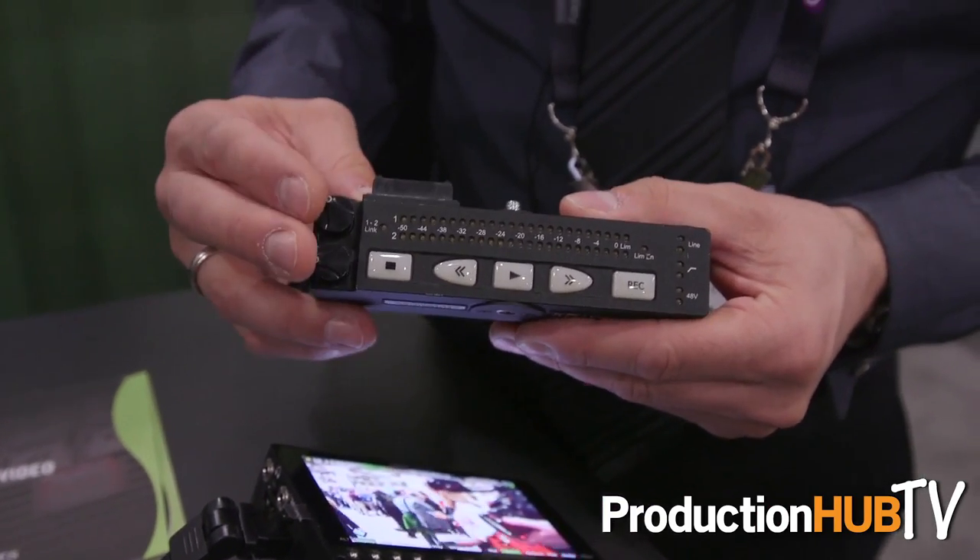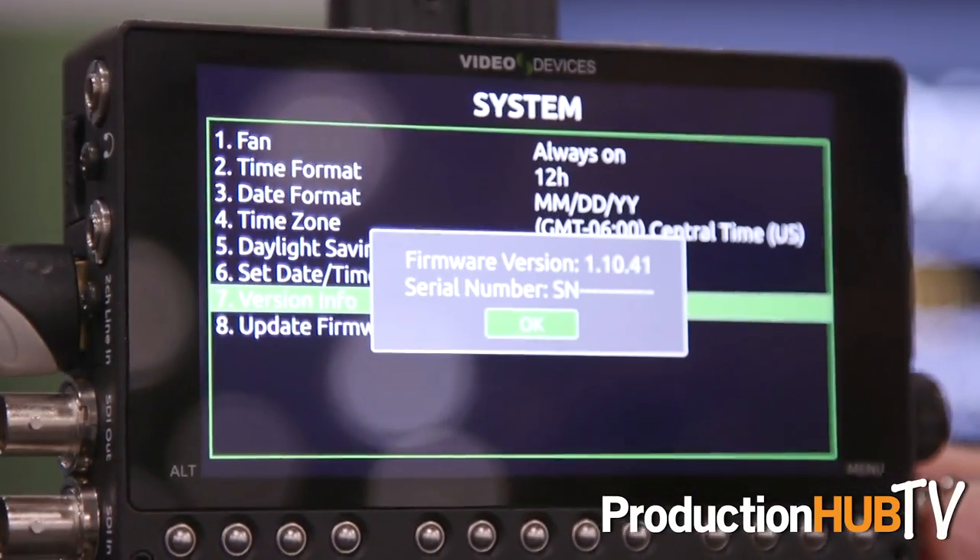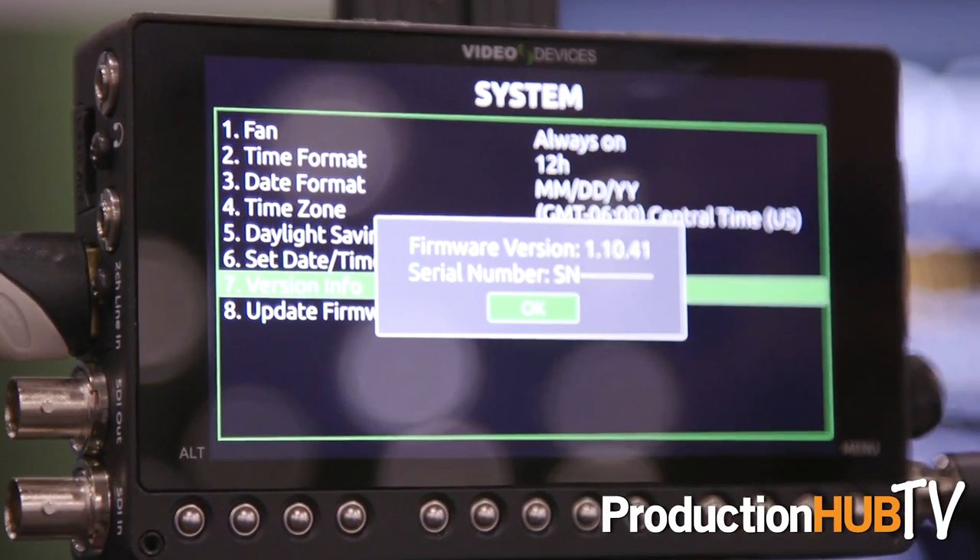What's new at the show is firmware version 110, which is not yet released. The biggest features include 4K support over a 6G SDI connection, 3:2 pull-down, and linear timecode input through what was previously used as a 3.5mm line-level input connection.